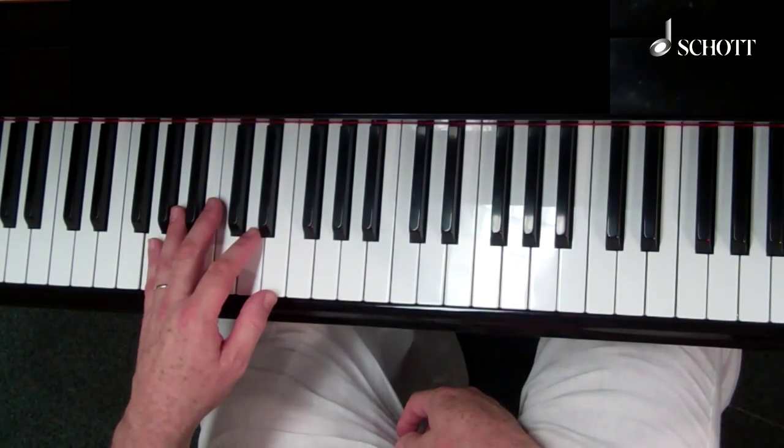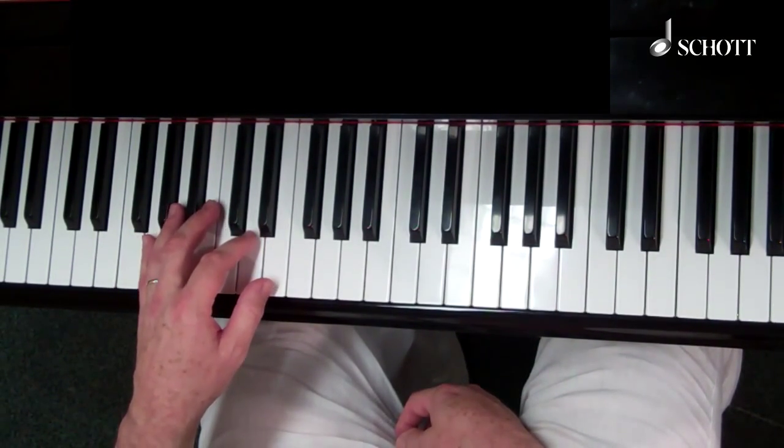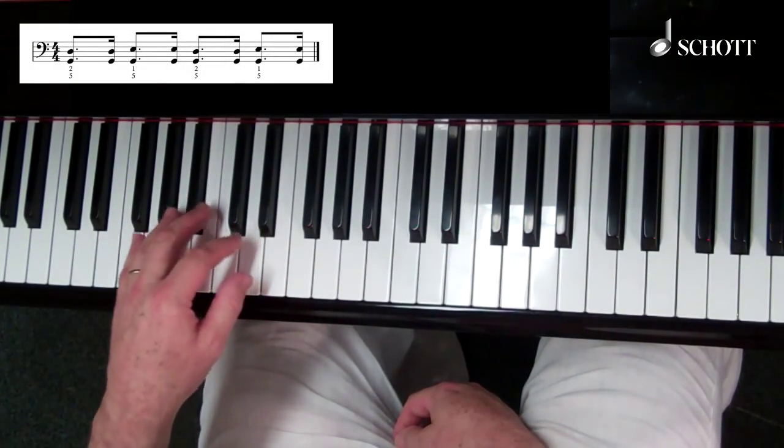This fifth clip focuses on a left-hand style called the left-hand shuffle. Let's go. So once you've mastered the Barrel House left-hand, you can upgrade it to the left-hand shuffle. Same notes, but A to the bar.